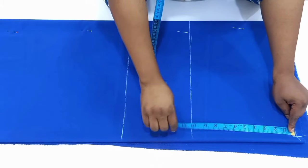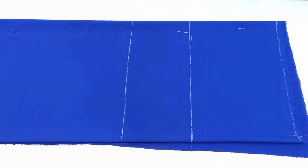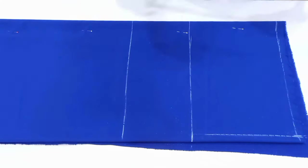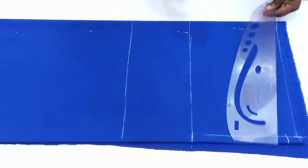From this point I mark down to my sleeve opening using the bust point line. On the shoulder line I'm going to come down by one inch because our shoulder spine is not straight, and I'm going to connect it into the shoulder line.